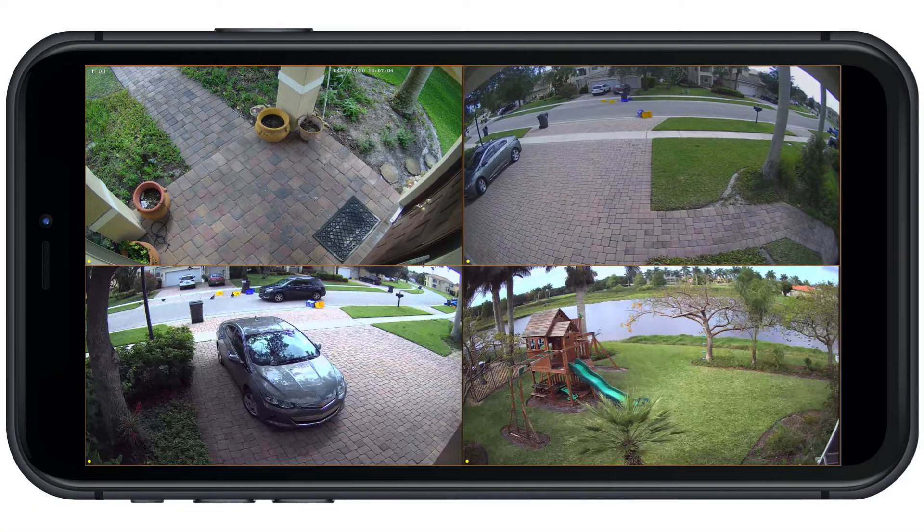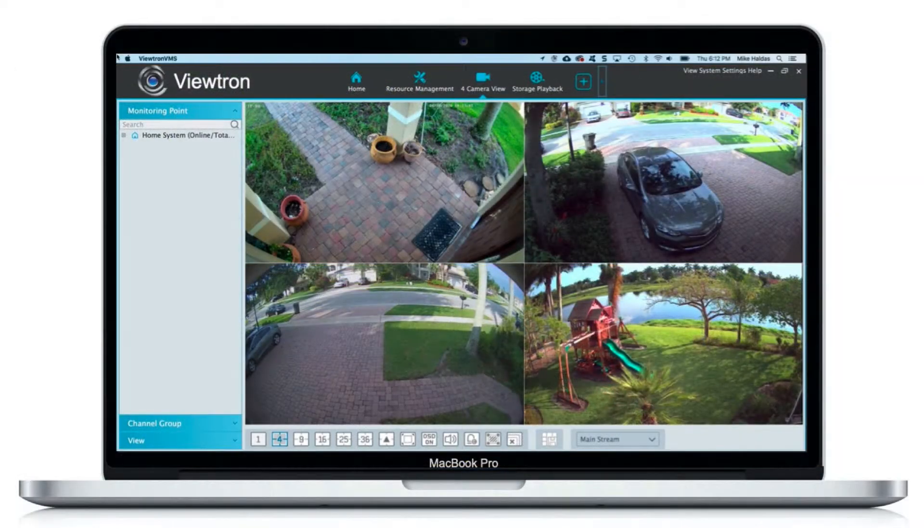These Viewtron DVRs are excellent. The remote viewing capability is great — they include remote viewing apps for iPhone and Android, and desktop software for Mac and Windows. Best of all, the customer service and tech support that we provide at CCTV Camera Pros is second to none, and that's lacking by almost all of our competitors, to be honest.